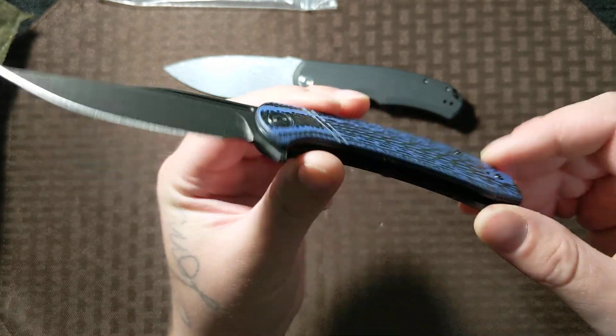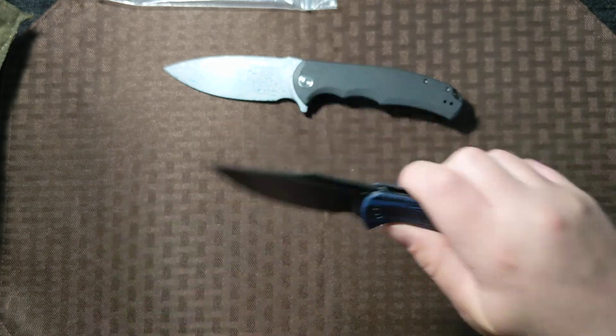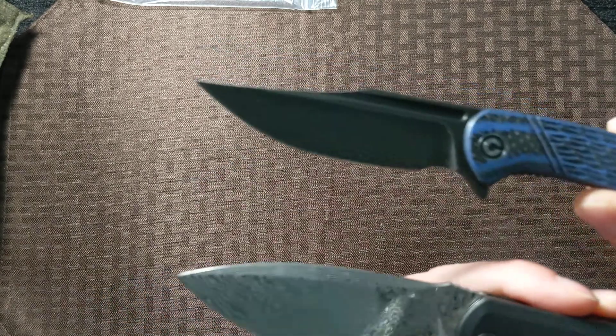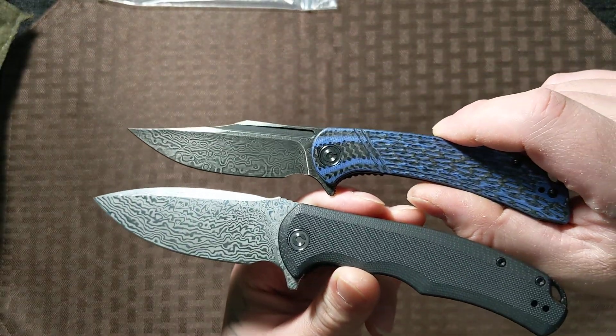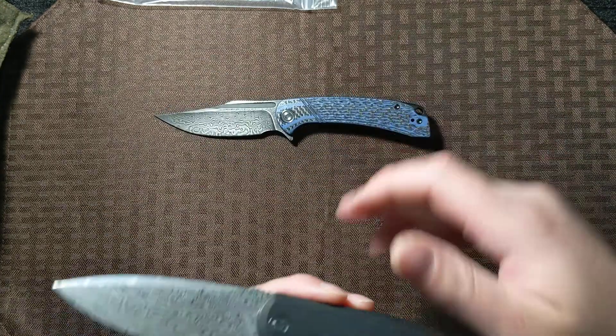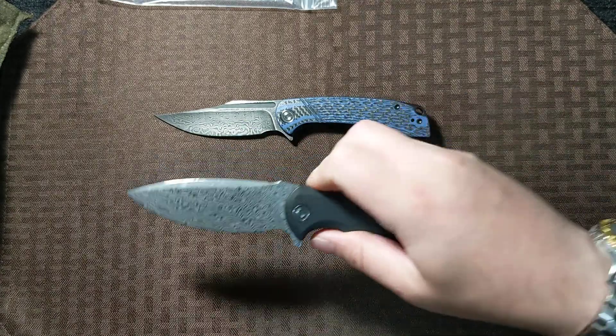Good Civivi action. Thin behind the edge. I love their Damascus, especially for the price — it's a good VG10 Damascus.